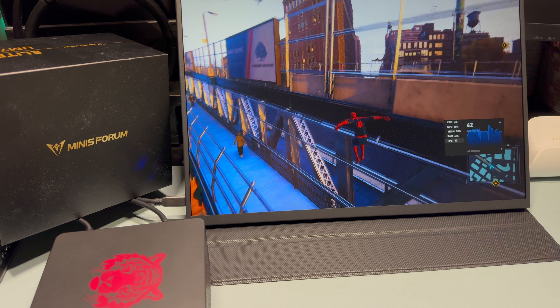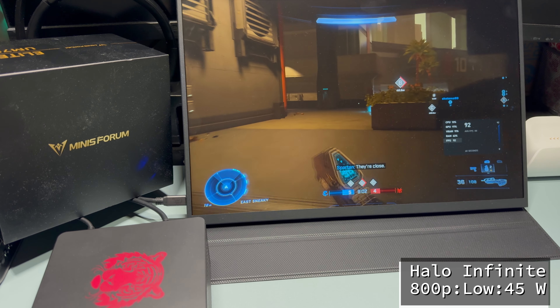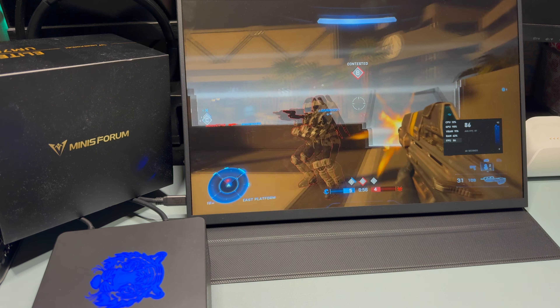Here we have Spider-Man Remastered at 1080p, low settings, with FSR set to balance, running at about 45 watts. We're above 60 frames per second, even near the cars and people. This is definitely playable on this little mini PC.